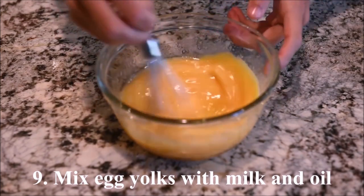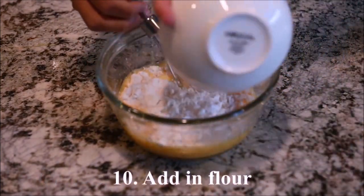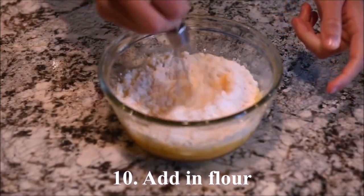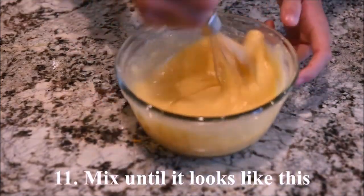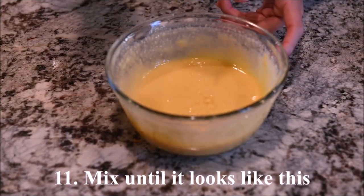Mix the egg yolks with the milk and the oil. Add in the flour and mix it until it looks like this.